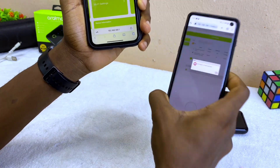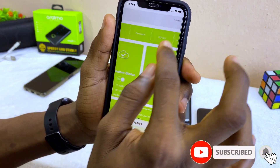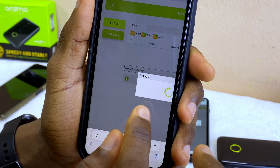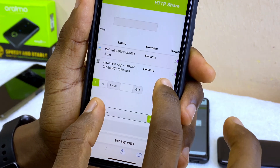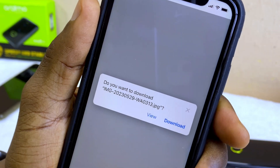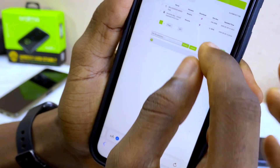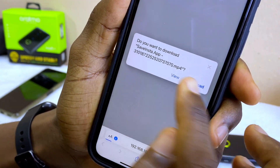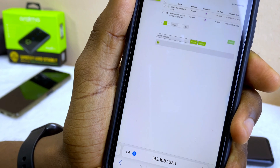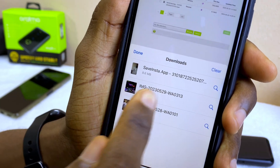Now we are on the web user interface asking me to log in with the password. It has now logged in. All I have to do is go to the SD card option, select it, go to the HTTP share, wait for it to load, and I can see the files. I select a file, and you are going to see the option — select Download.